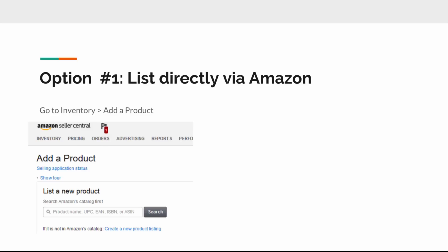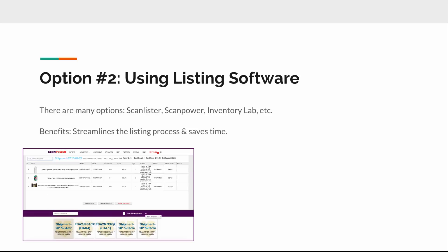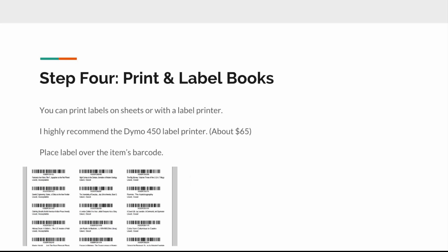Alternatively, you can use listing software, which I strongly recommend because it makes the process go a lot faster. When listing directly on Amazon, you go to the inventory tab, find the page that says 'List a New Product,' and enter the product name, UPC, ISBN, or ASIN, then hit search. Option two is listing software — there are a bunch of options like Scan Lister, Scan Power, Inventory Lab, etc. If you're doing any kind of volume, I'd usually recommend listing software because doing listings directly on Amazon can be cumbersome.